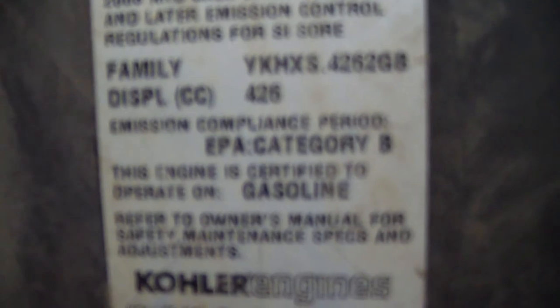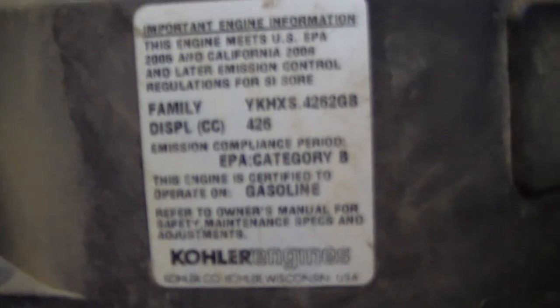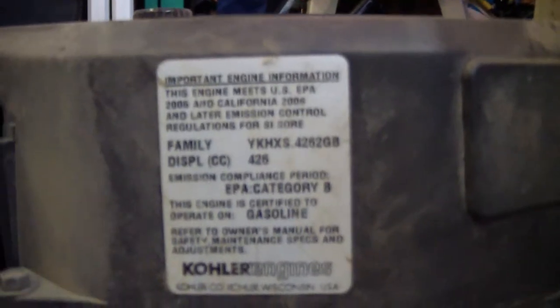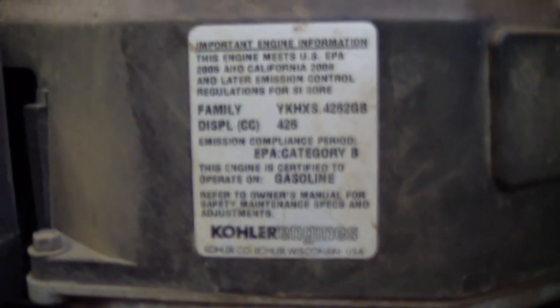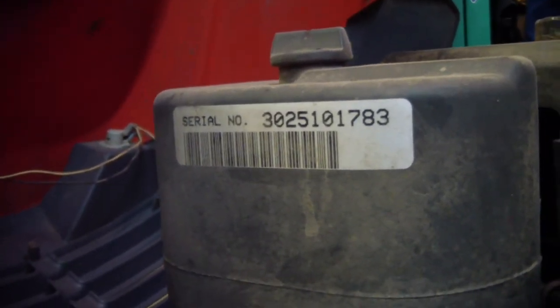It's 426cc. Displacement 426cc. Serial number is 3025101783.